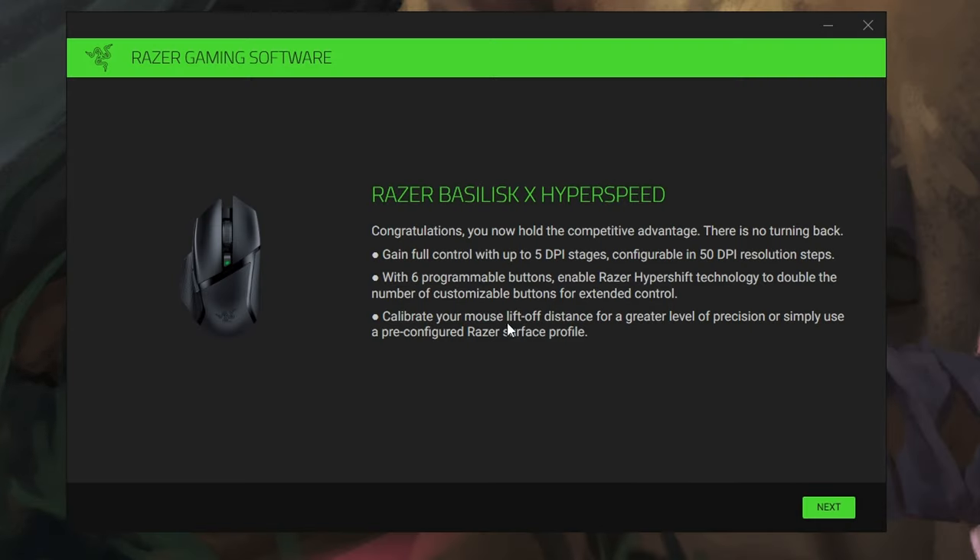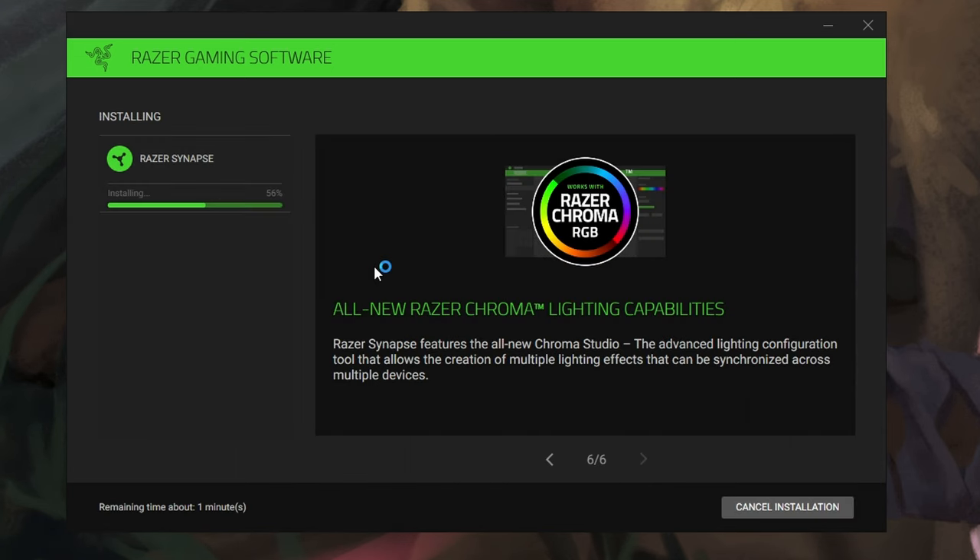The mouse connects to Razer Synapse, which lets you customize the DPI button to whatever you want and toggle between DPI settings. You can also change the lift-off distance on each click, so if you need a more sensitive click, you can do that in the Razer Synapse app, which is really cool.